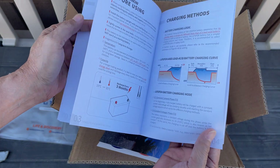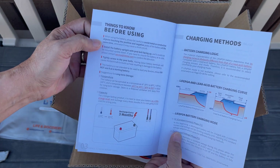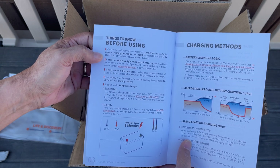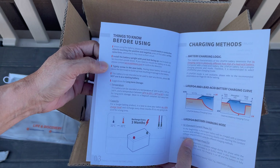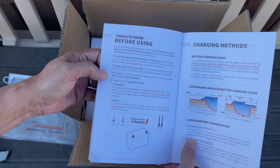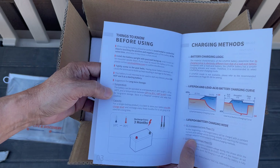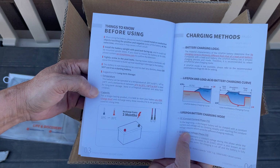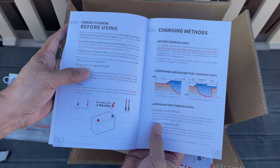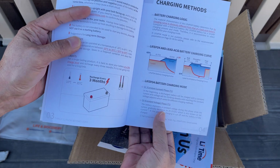The manual covers how the charging methods operate. Before and during use, be careful to avoid metal or conductive objects. Install the battery upright and tightly screw it. It's not intended for use as a starting battery, and there are suggestions for long-term storage, plus the battery charging logic and charging modes.